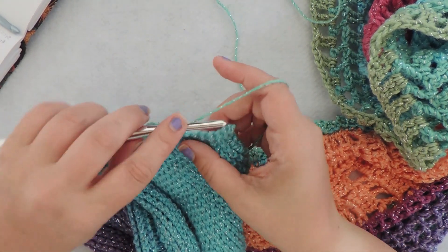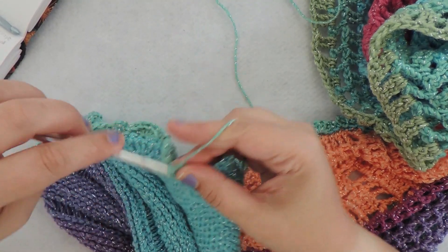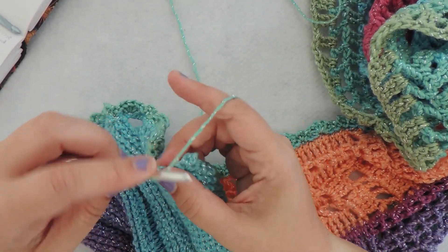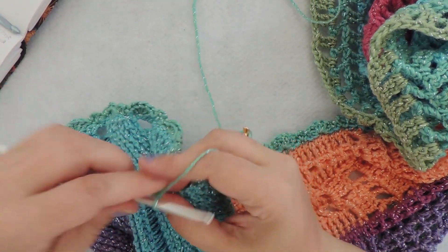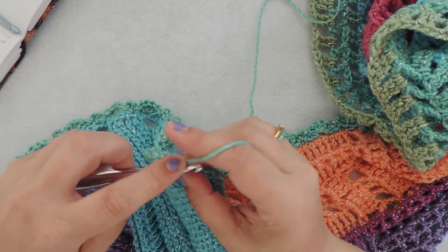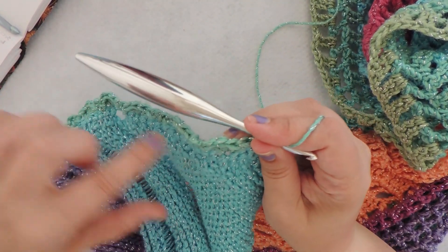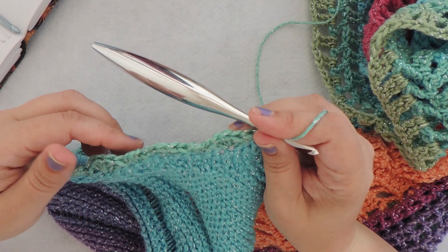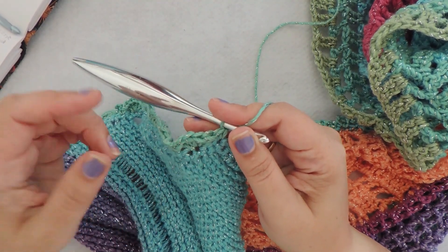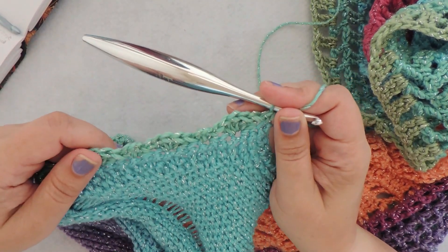Here we are at the end of row two, section five. I have my six stitches left — I'm skipping two and I'm going to put five double crochet into the next stitch. Then I'm just putting a single crochet into the very last stitch, and that is all it takes. If you find you didn't have quite the right number, you can always pull back a few of your little repeats and add or subtract one from however many you skip every once in a while. If you're off by one, place a single crochet in the last stitch. If you're off by two, go back a couple and add or subtract a stitch where you need it.